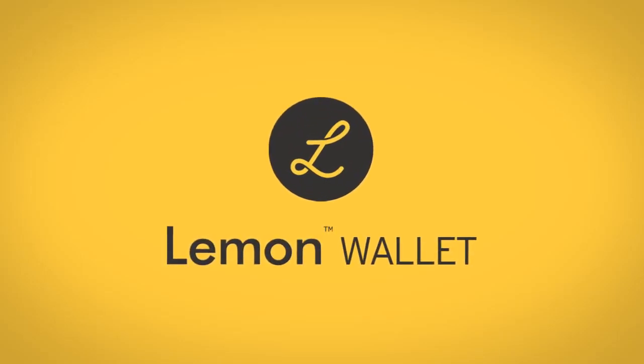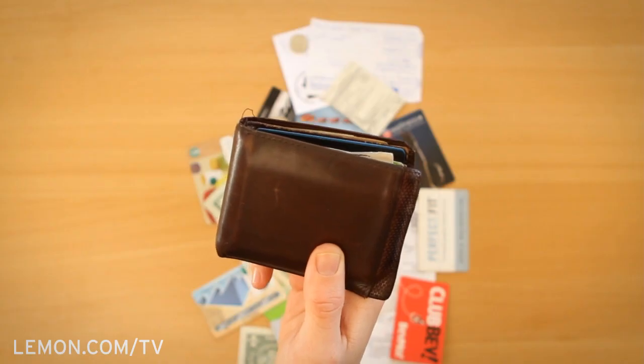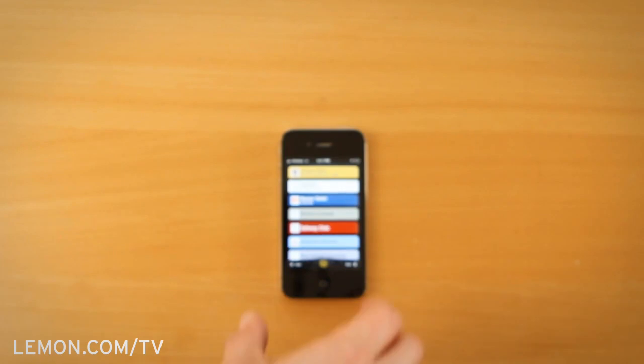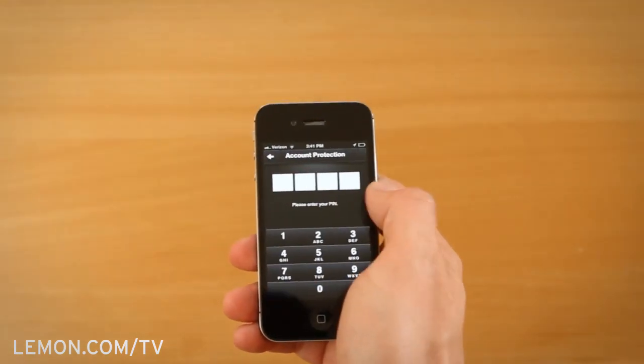Introducing Lemon Wallet, the smarter wallet made just for your smartphone. Why not turn that big, fat wallet that carries way too many cards into your day-to-day digital wallet, so you can access a digital copy of all your cards whenever you need them.